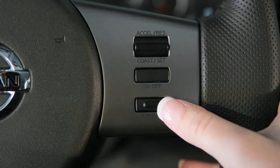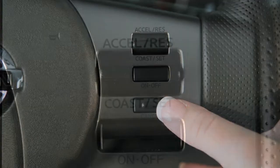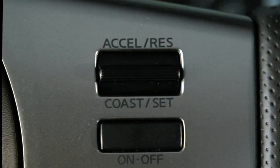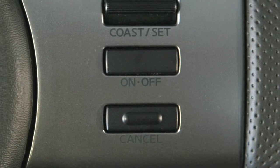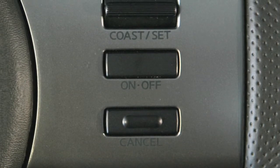To cancel cruise control, push cancel or tap your brake pedal. The set indicator light will turn off. To resume cruising at your last set speed, push up on the accelerate resume switch. The set light will turn on again.